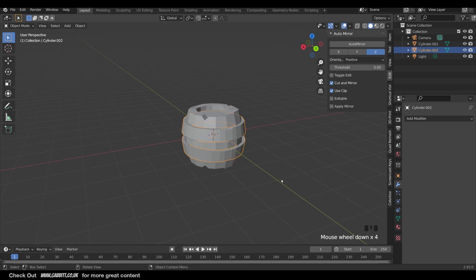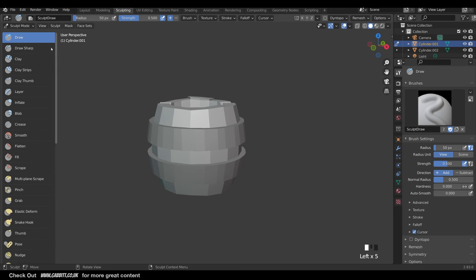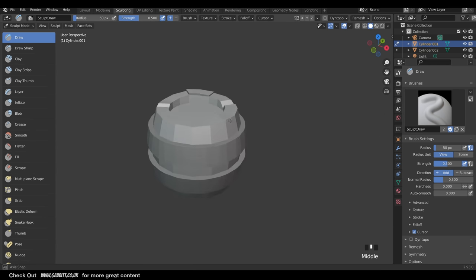Our barrel is ready for sculpting. It's a good idea to save your work at this point or make a copy of the object in case something goes wrong. To sculpt, go to Sculpt Mode at the top. I'll start with the barrel and go into the sculpting workspace. I'll pull out the brush name so you can see what I'm using. You've got all your controls up top, the same as down the side under active tool and workspace settings.